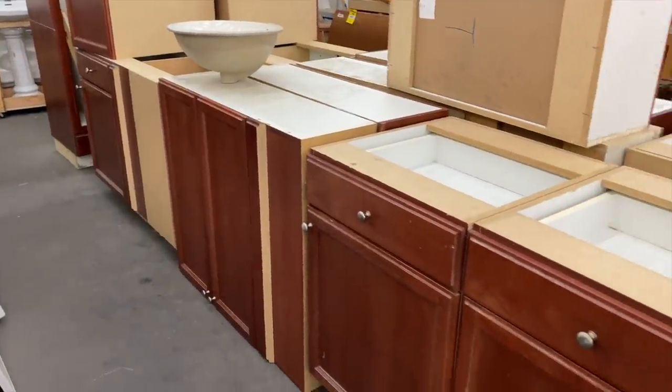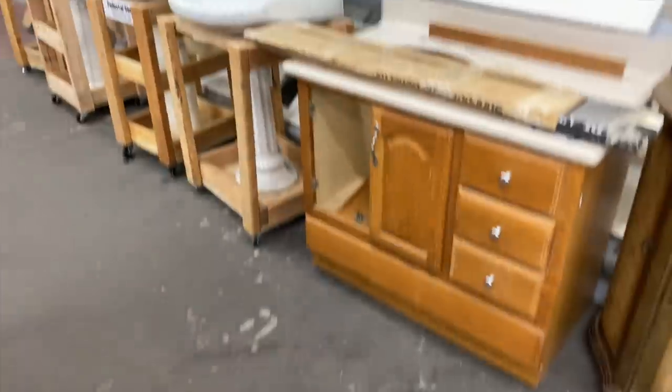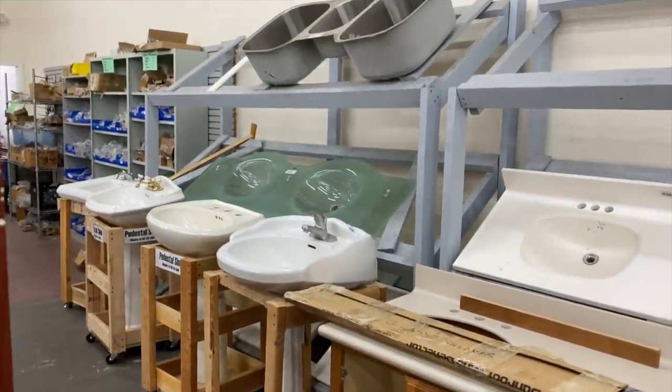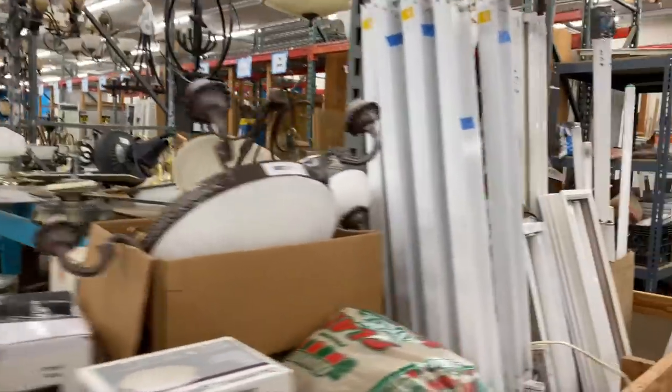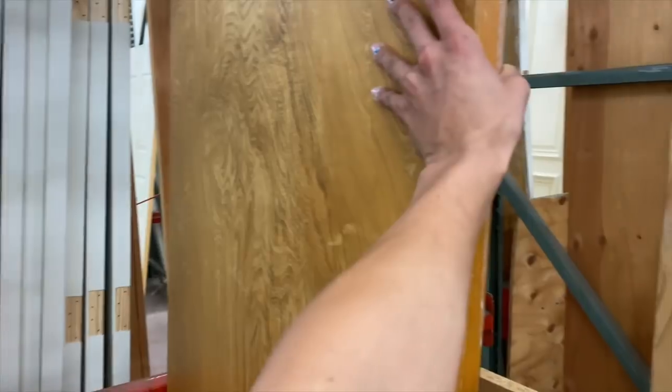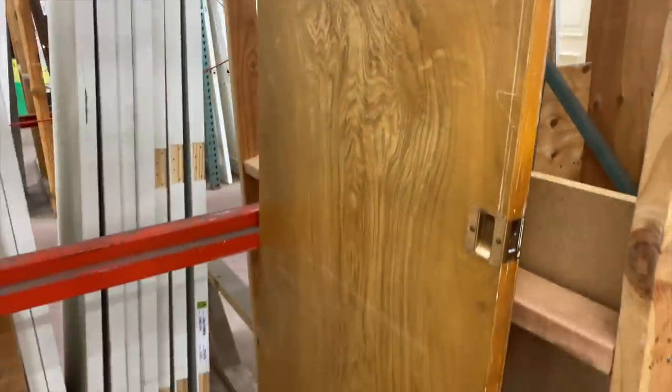While I let that dry, I headed over to Simi Valley's Habitat for Humanity. I love places like this because you can find light fixtures, benches, large pieces of furniture, small decor, and even different types of doors - literally sliding doors, ones with grates at the top, different pocket hole doors. I went there on a mission to see if I could flip or add to something already existing versus building it myself.